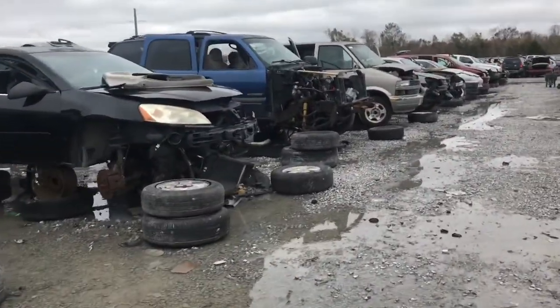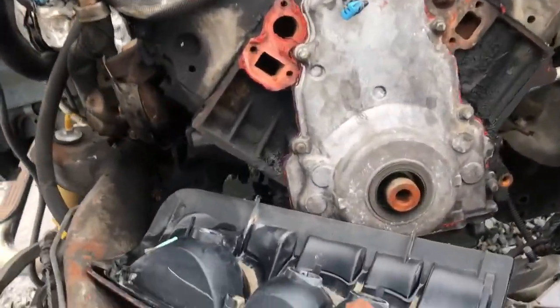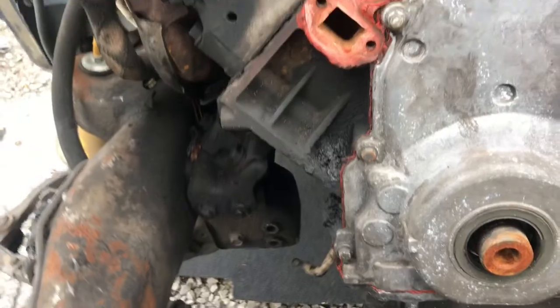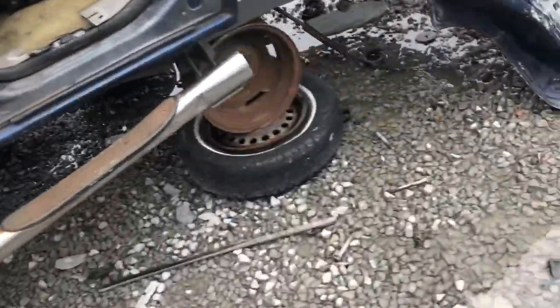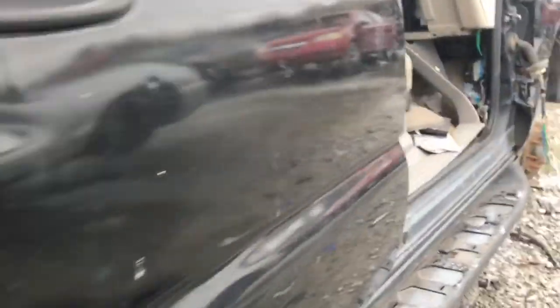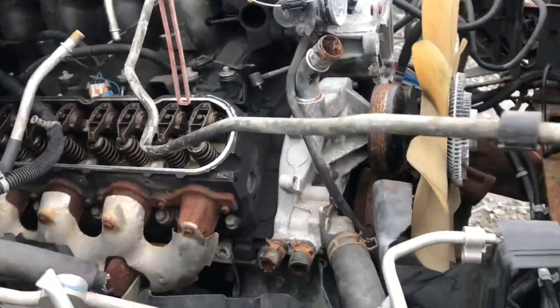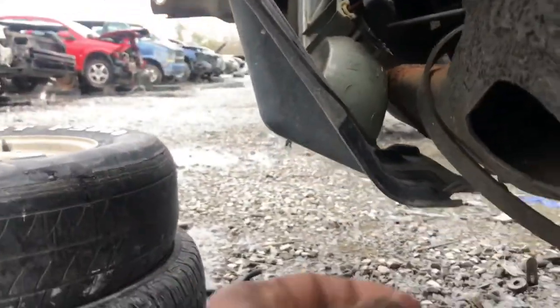I see another LS motor right here gang — we're gonna see what this one has. See if we got a tensioner bolt on this one. No tensioner on this one. Another LS motor guys, another one right here gang. Got another LS motor right here, and another LS motor right here.